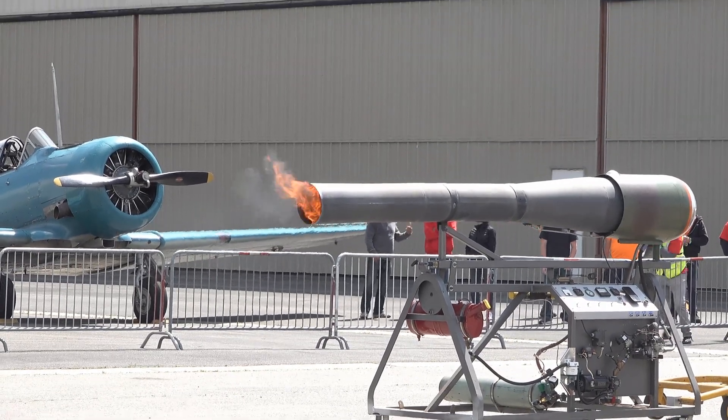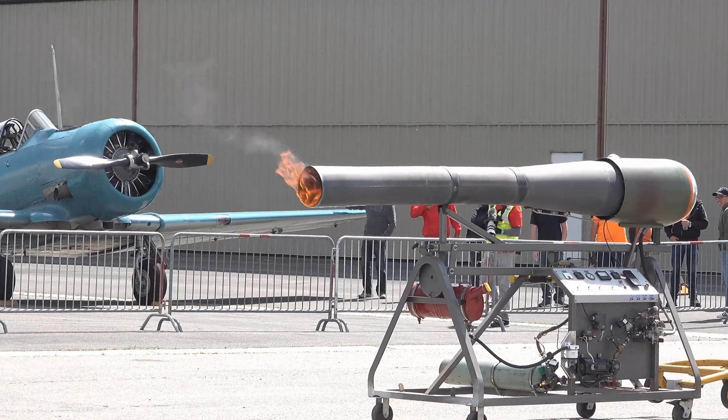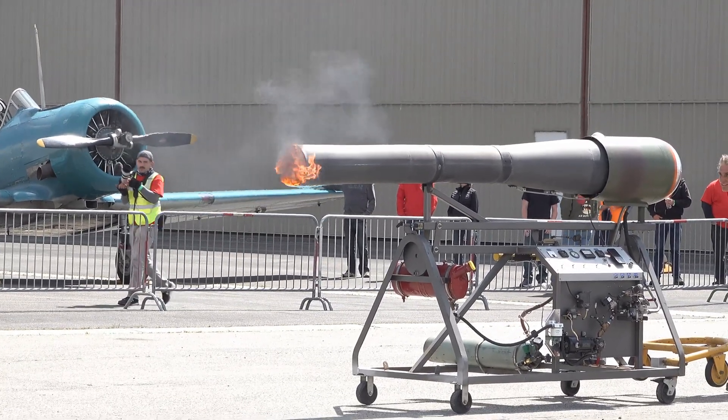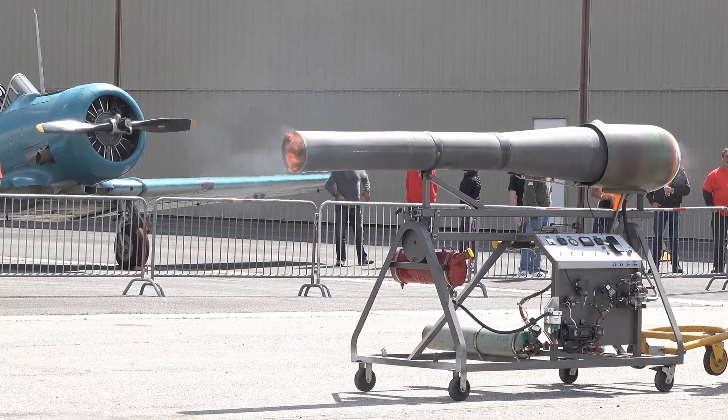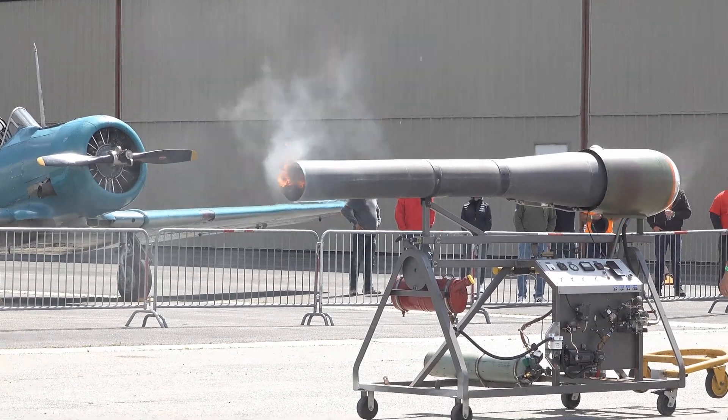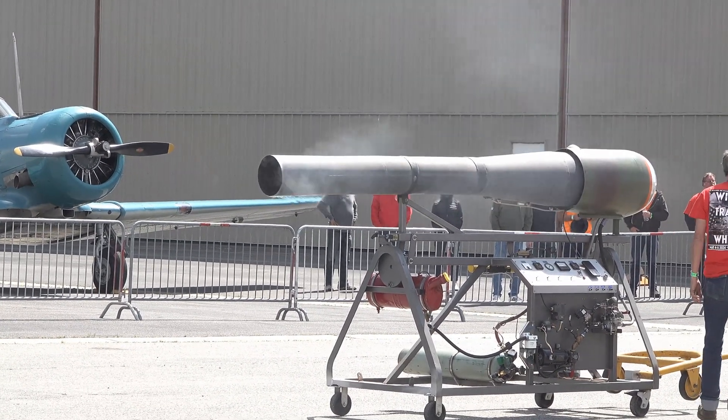Then we're going to get started with our US Army Air Force demonstration of these three aircraft. We have the Lockheed P-31, which would have been built right here in Southern California. We have the P-51D Mustang — this one comes from Dallas — and we have the Curtis.